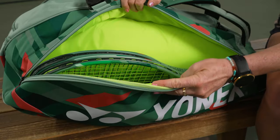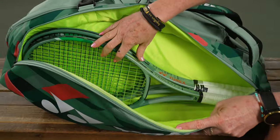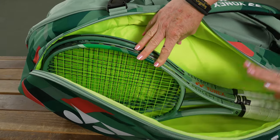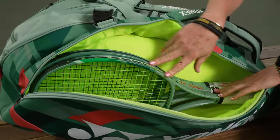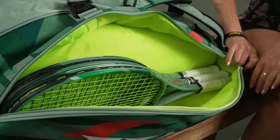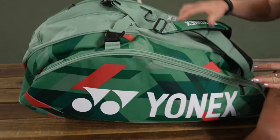It feels very durable. I haven't tested it for a significant amount of time, but I think it's going to hold up well to everyday use. This first pocket has nice storage space for several rackets — you can see those three rackets are very comfortable in there, and you can add a few more.